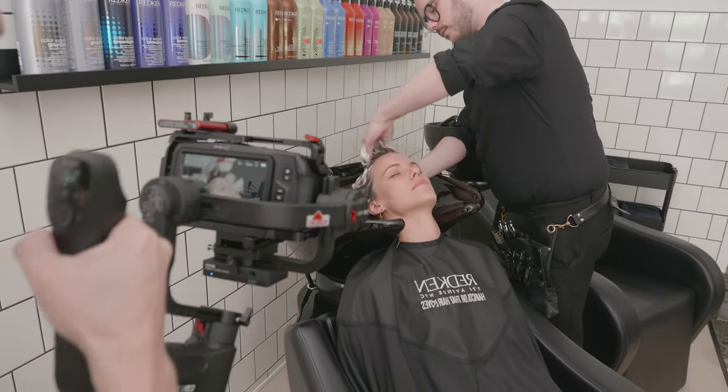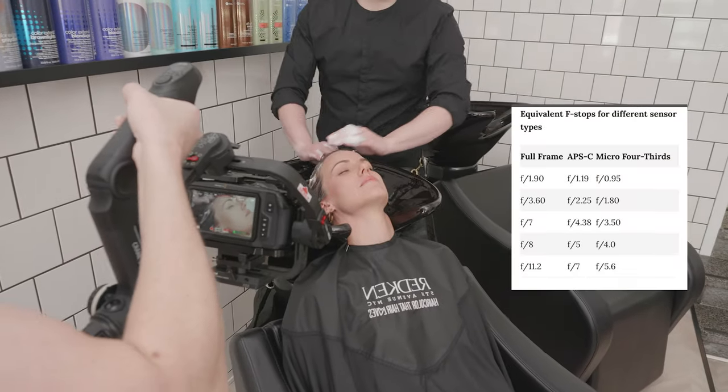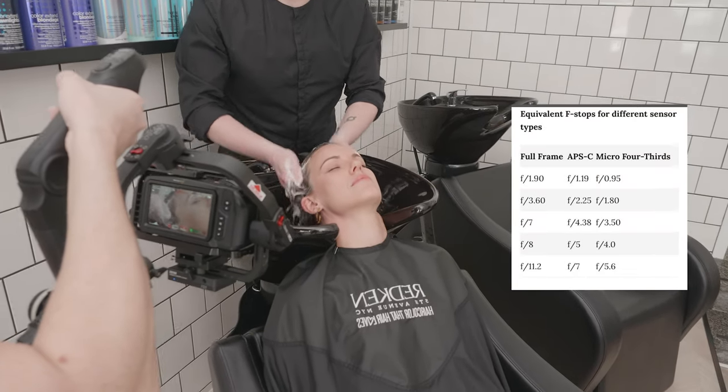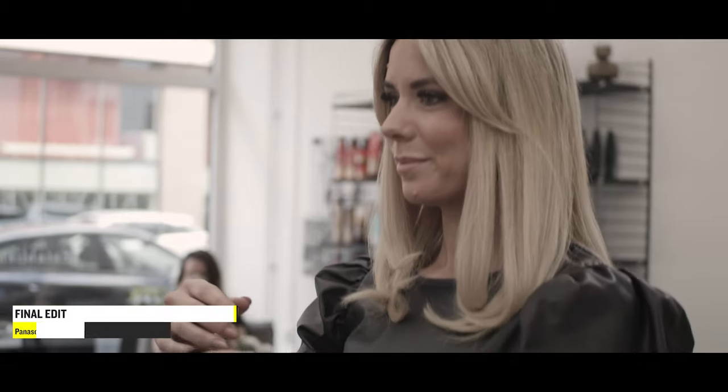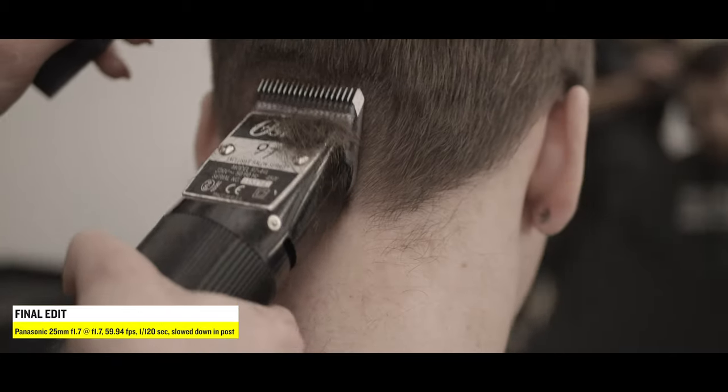If you compare this to a DSLR with a full frame sensor, in terms of depth of field this is about equivalent to f3.5. And here you can see the final edit.